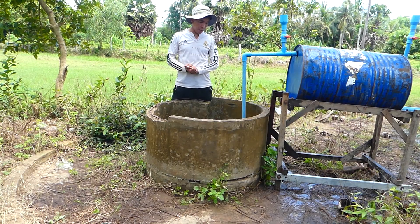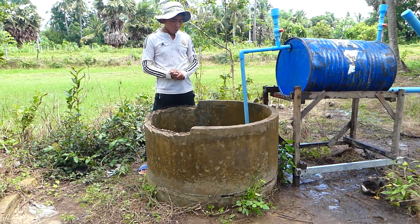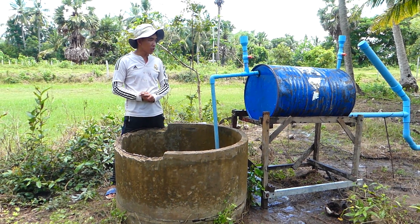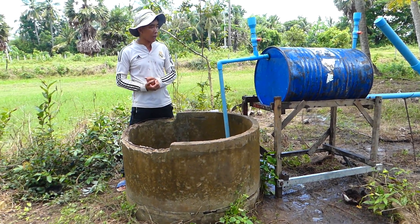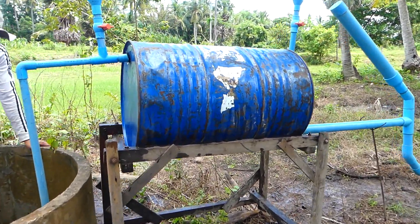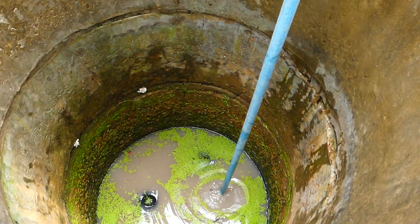Hello everyone. I stand in front of a very ancient well here. This project adjusts you with the free energy water pump using the blue drum. The blue drum is very strong and does not deform. And you can see a deep well here.